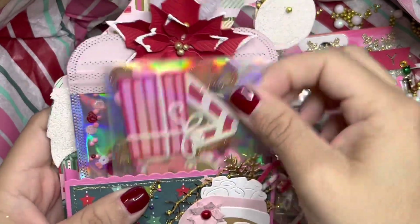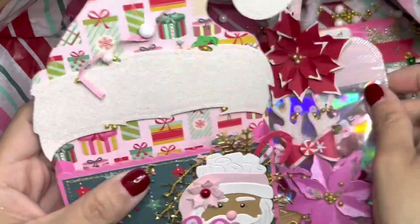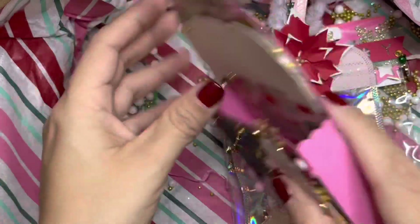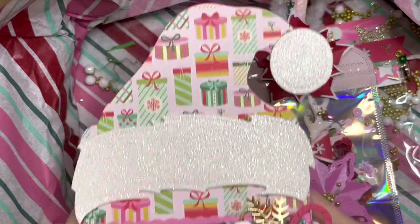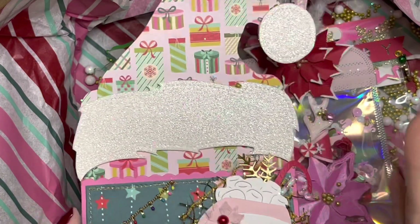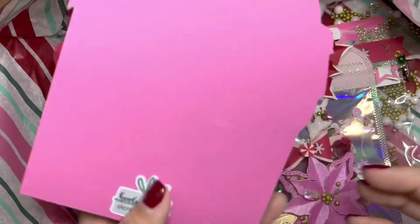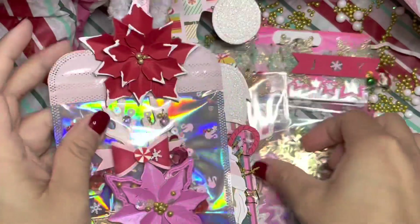Up next we have some die cuts and bows, but look at her Santa Claus hat — so so cute! This is such a must-have die, like we all need this die right here. So cute! And she has a 'Handmade by Craft Perch' label.